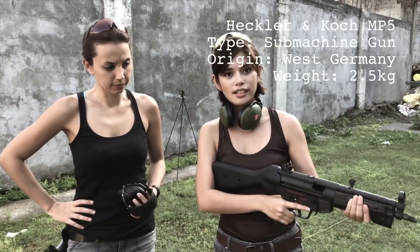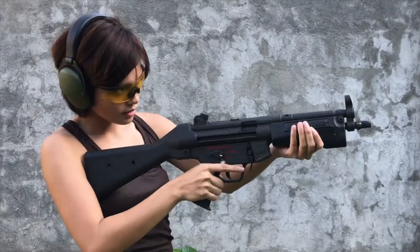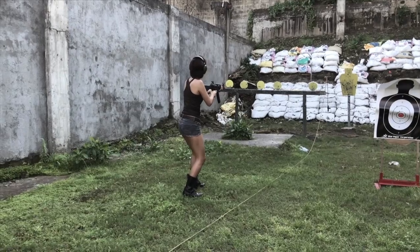So this is a submachine gun — the HK MP5. It's used by the most elite units worldwide. It's perfect for close quarter battles and also for hostage situations. It's time for us to rescue some people! Yeah, it's time for us to help.